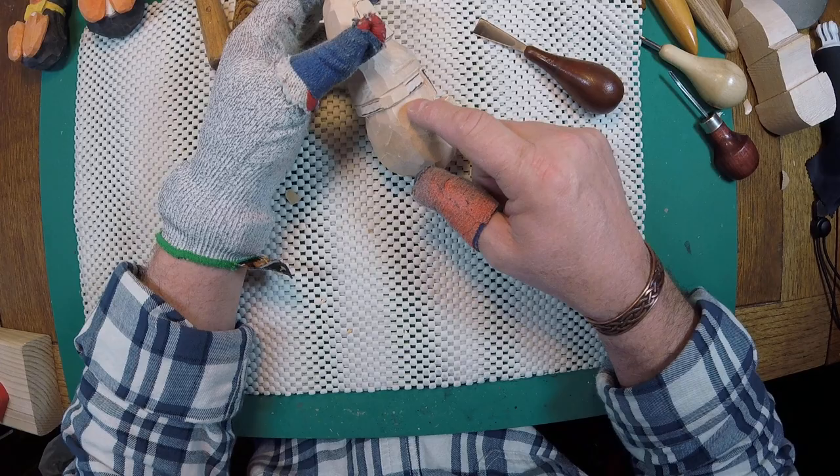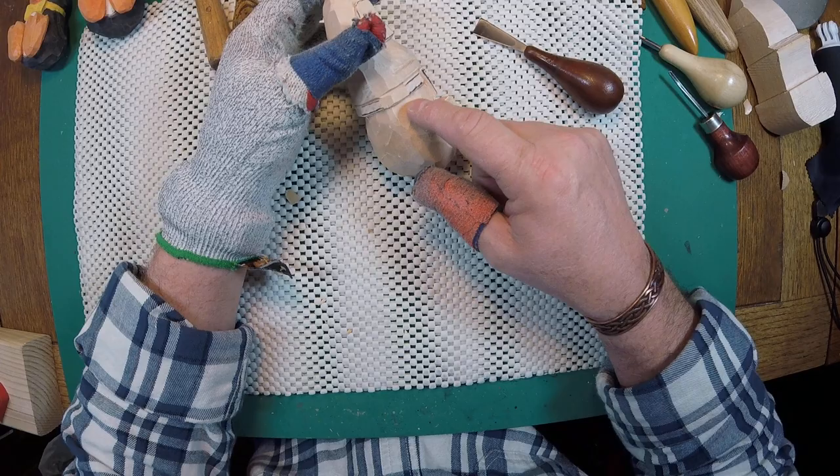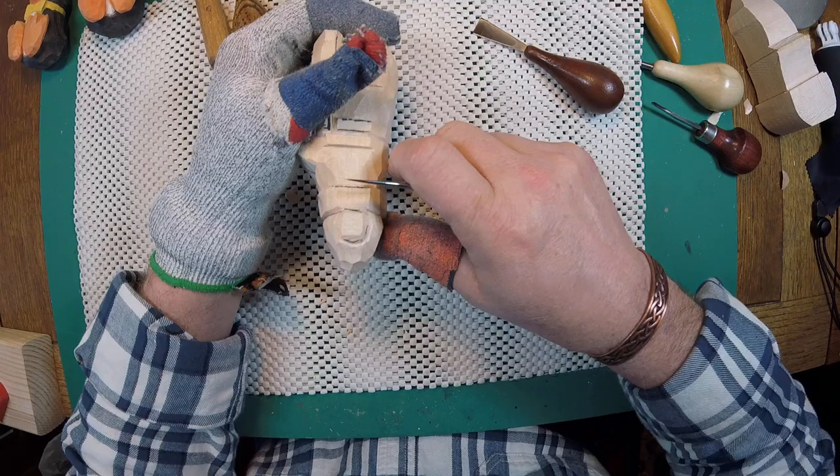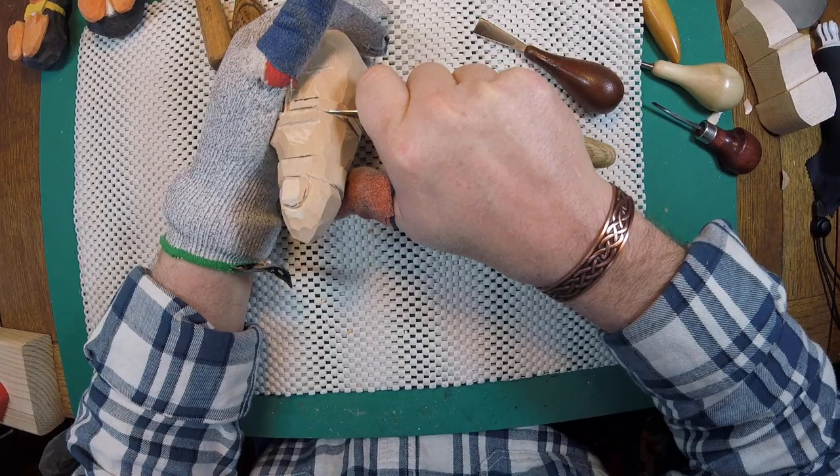Last time we left off, we were trimming up under the strap of the bow tie. Now we're going to trim the top of that. We're going to take a knife and make a stop cut right there in that groove at the top of the bow tie strap.